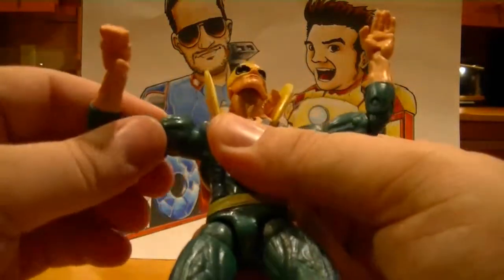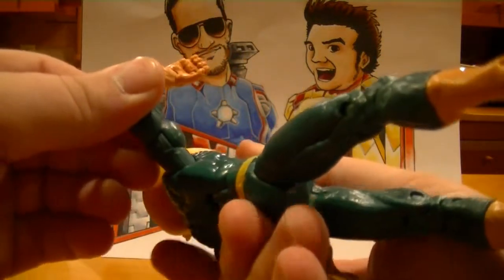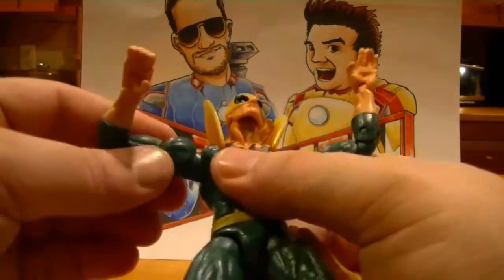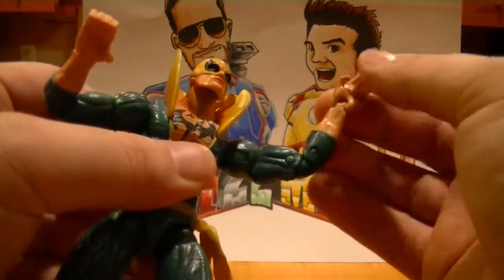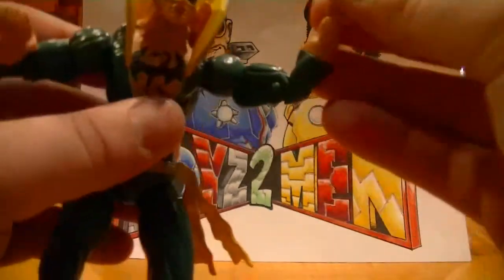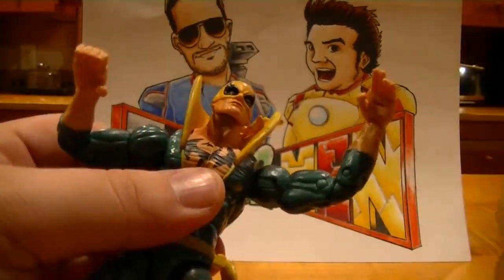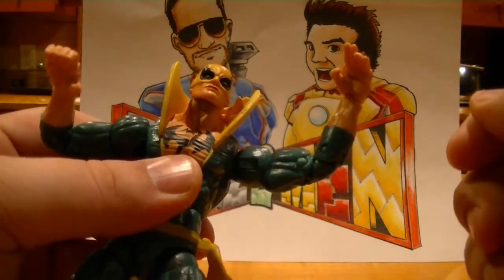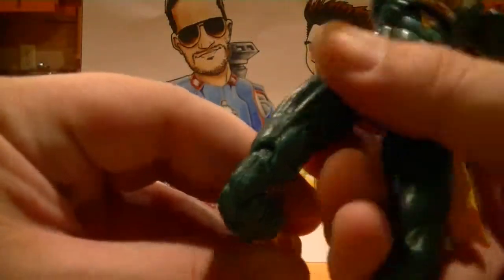Good joints in the shoulders. He has the extra second set of joint there that he can flop out with. And on his other hand, the fingers are extended, but again they are not individually articulated. This figure is super poseable and he has the double knee joints, as you can see right here.